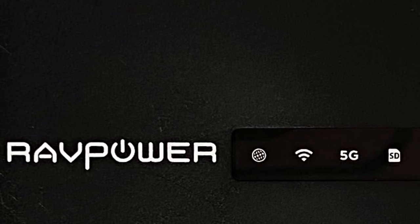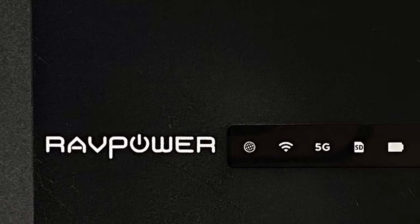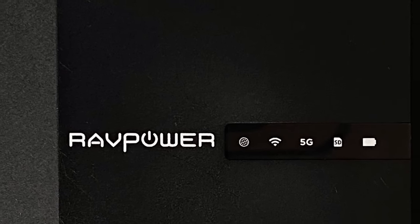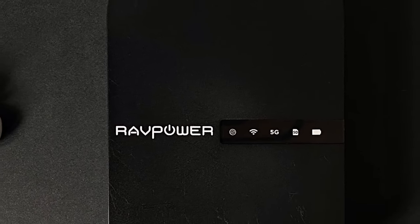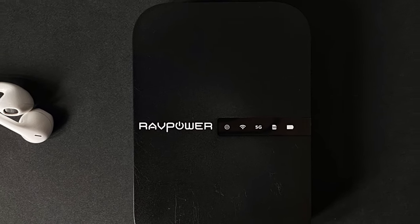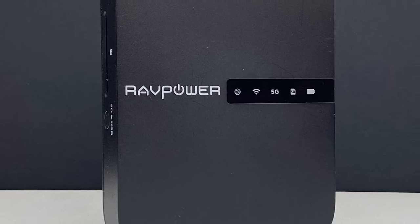So who is the RAVPower AC750 for? It's perfect for people who like to travel and need to transfer files quickly and effectively without turning to their computers, acting as a bridge between the device and the storage medium. It's useful for people who use portable devices such as smartphones or tablets and want a centralised virtual network where data can be accessed and backed up quickly. It's also for people who frequently run out of space on their unexpandable devices, who can now transfer data to an external hard drive or cloud — and it's a power bank too, giving you that extra juice when you're out and about.